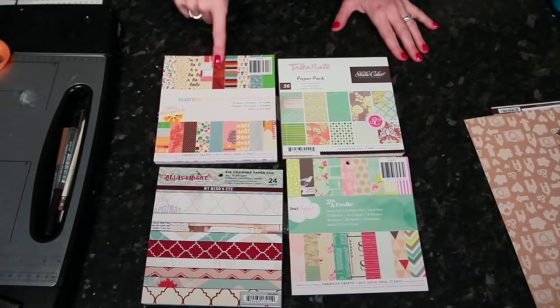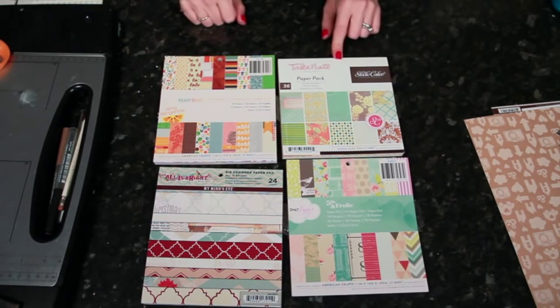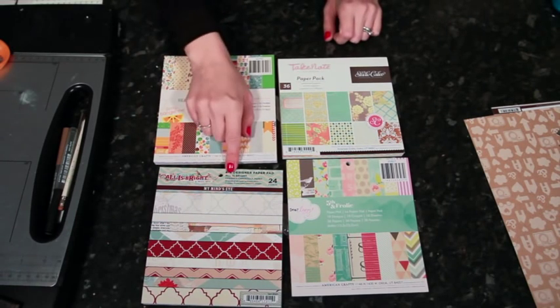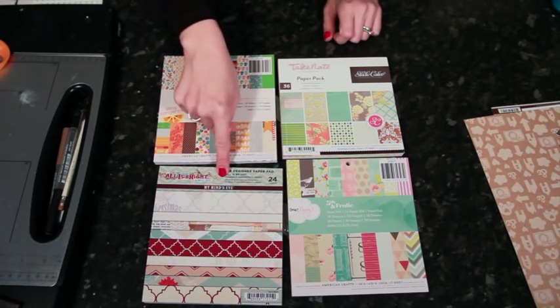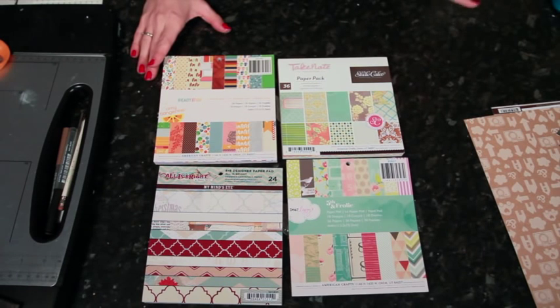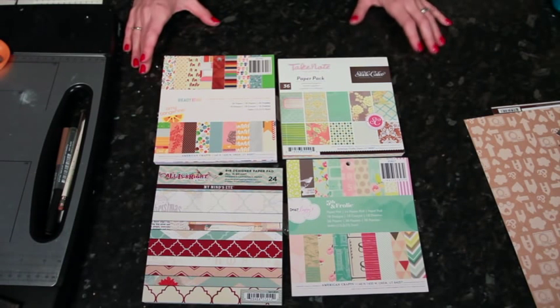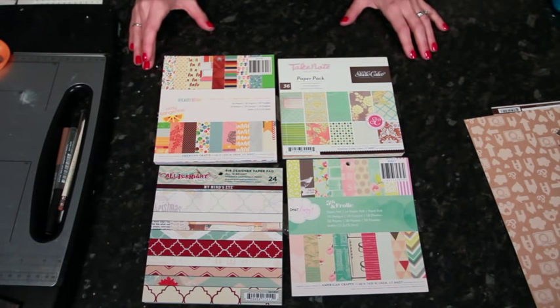I'm using Ready Set Go from Amy Tangerine and Dear Lizzie Fifth and Frolic — both by American Crafts. The Take Note collection from Studio Calico and All is Bright, the Christmas collection from My Mind's Eye. If you pop over to 2P's there's a link if you're viewing on YouTube, and I've listed all sorts of different 6x6 paper pads we have in the 2P's store. These design concepts could be adapted to any 6x6 paper pad you like, so pick the designs and colors that suit your style and take a 6x6 challenge.